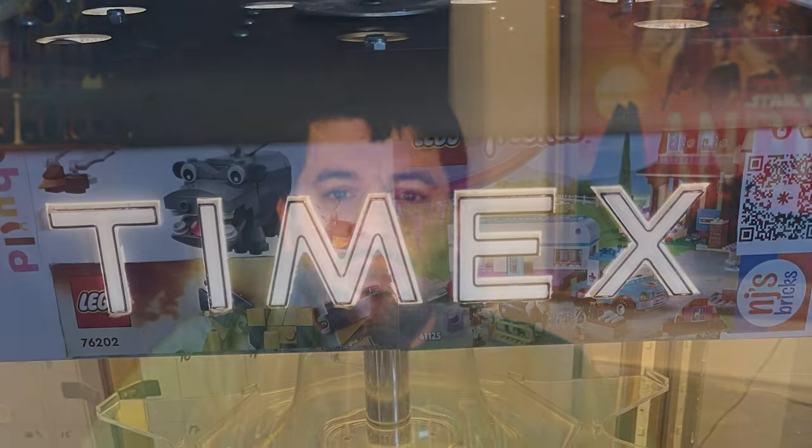At first I wrapped all of the Timex layers in fabric from different Lego IPs that I sell — Star Wars, superheroes, Harry Potter, and Disney Princesses. But that fabric didn't really adhere very well to the sheet metal, so I ended up taking that off and went with sort of a collage approach instead. I just thought that would be unique and fun.